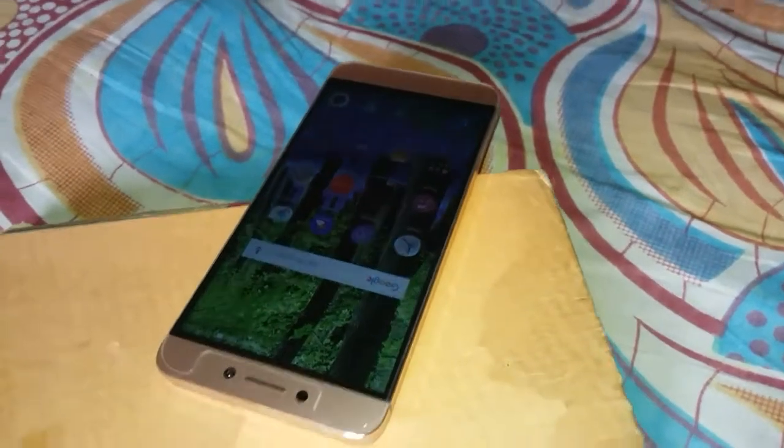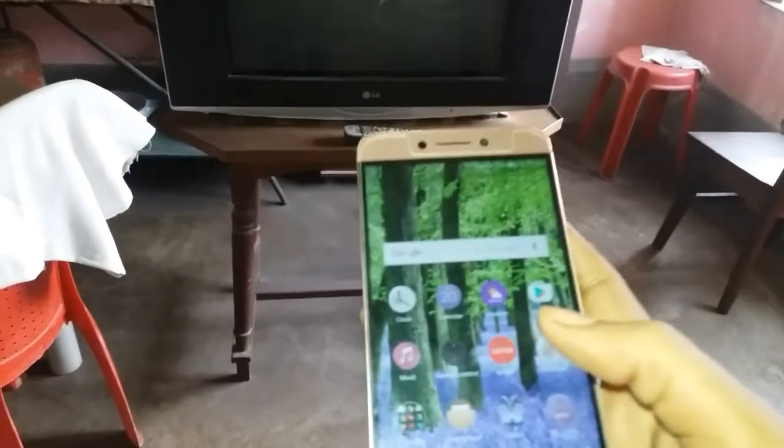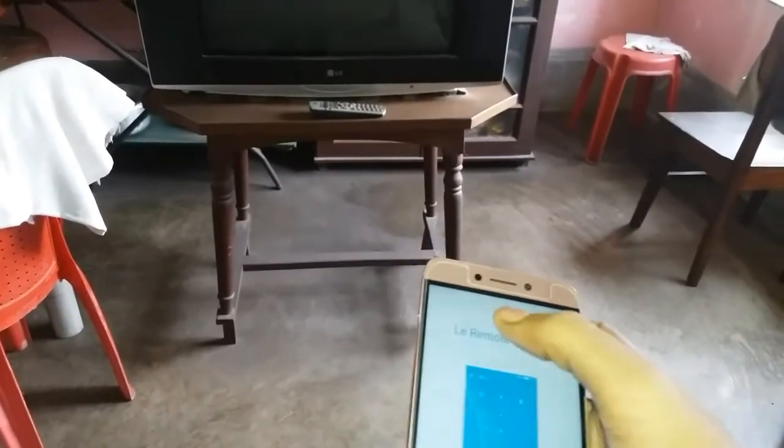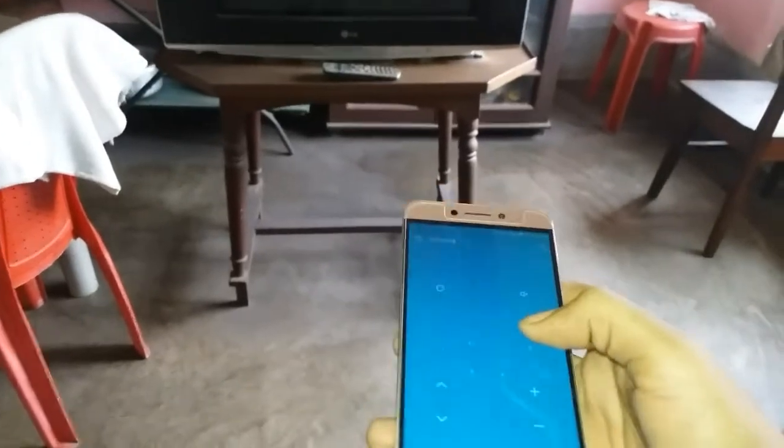I finally got this LIGO LATU and this is the IR blaster. Let's see how it works. As you can see, the remote controller is in front of this television, and here is the LIGO LATU. Let's control this television using the LIGO remote — this is the default remote I already saved.